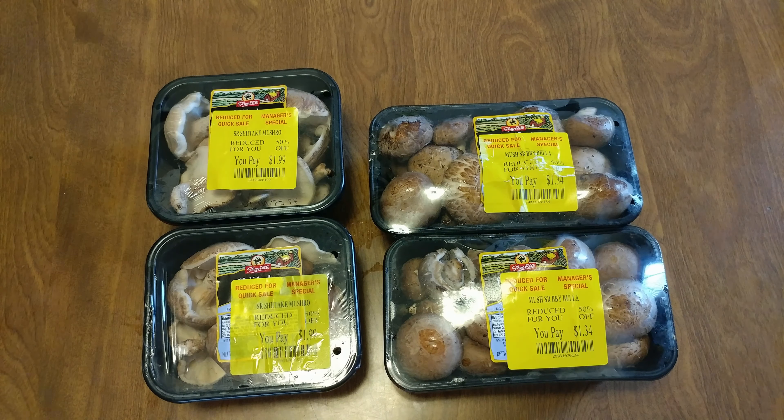This is going to be amazing with my london broil. I planned on making two videos. Now we need more cheese — all right, that's enough.